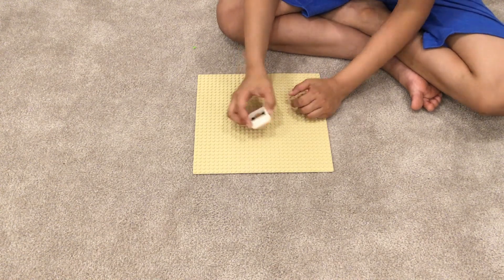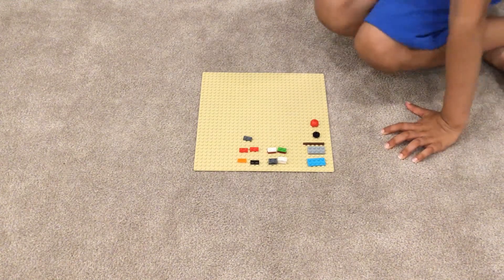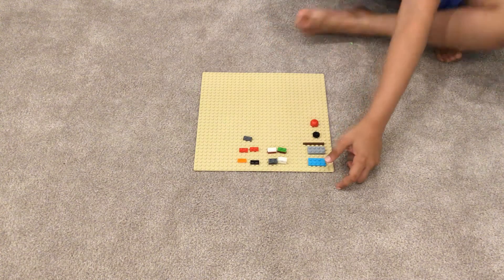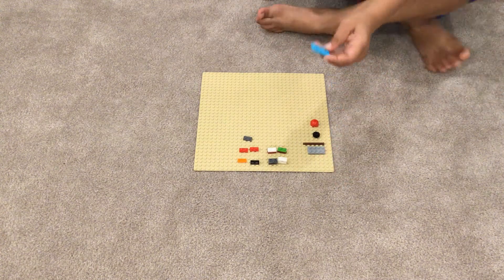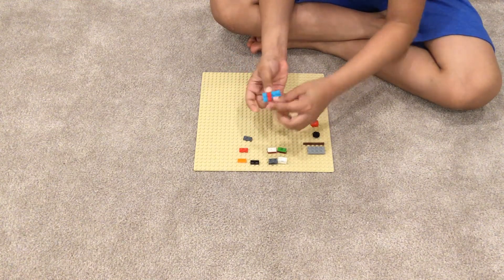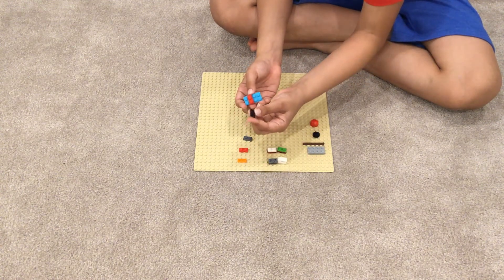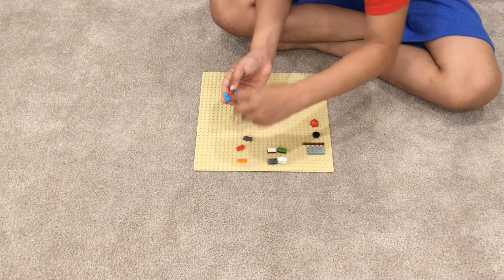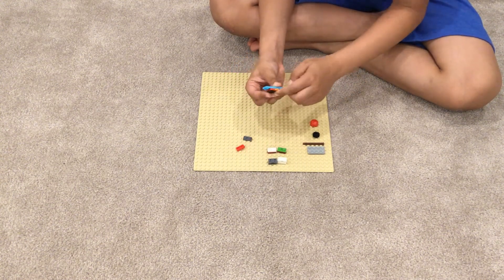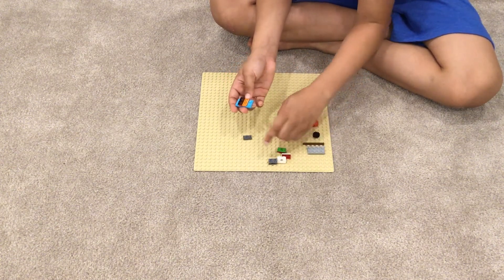Now let's get into the launcher. These are all the pieces you are going to need for your launcher. First, get one of your 4x2 plates and place one of these 2x1 plates on it, then put one of these grill pieces on them, and then another grill piece with a 2x2.